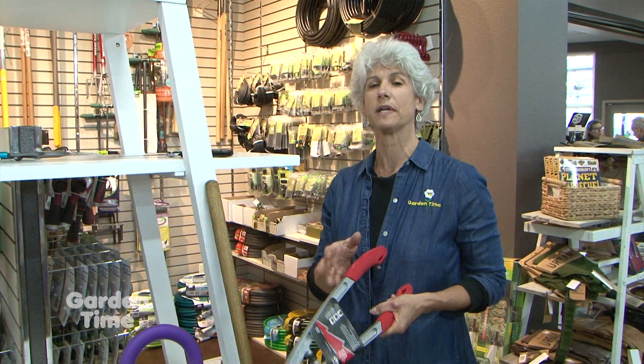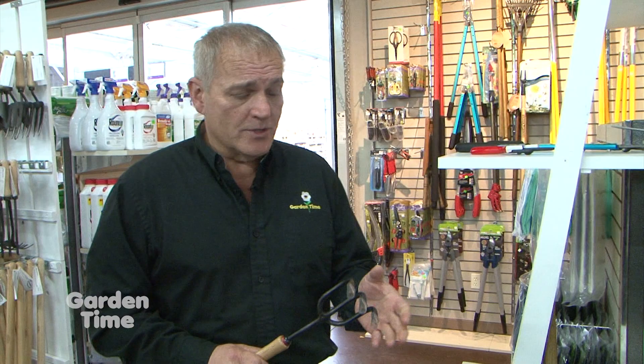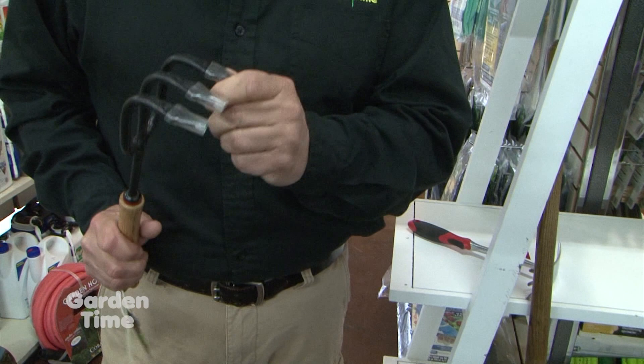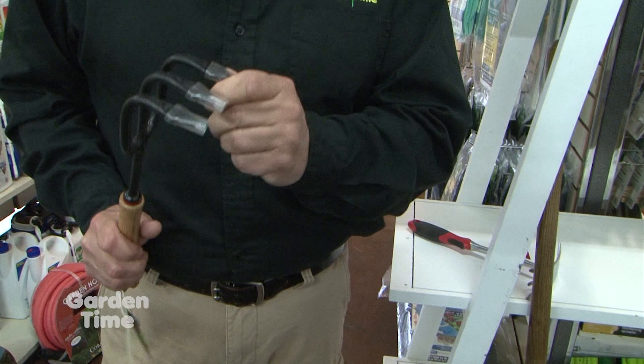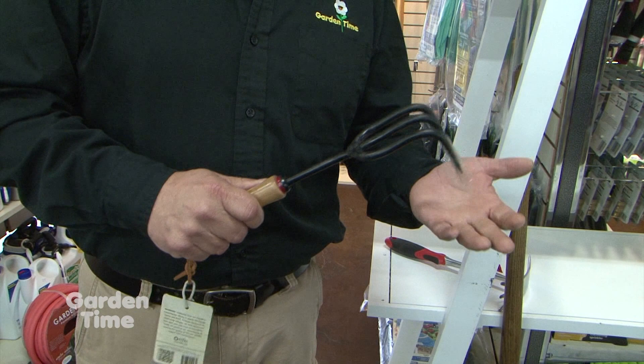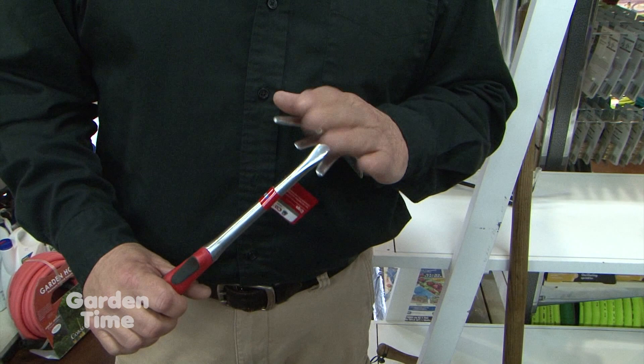The next level is cultivation. These small hand tools — sometimes called tongs or prongs — have little sharpened tines and come in two, three, or four different sizes. They're great for getting into small areas under plants and doing some tilling. Another one I really like has tines on one side for weeding and cultivation, and when you flip it over, it goes in to break up soil and can make rows in a garden to plant seeds or bulbs.